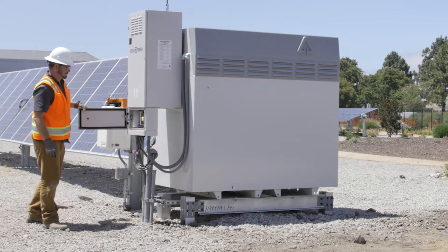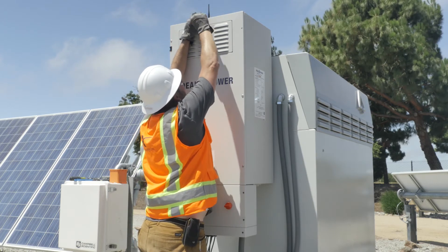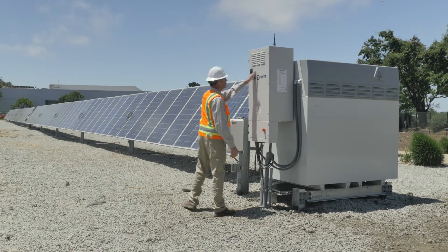The battery is now ready to be placed into service. Once the entire PV system has been commissioned and the monitoring equipment has been linked up, all that remains is for the AC and DC disconnects to be closed in order to energize the entire system.